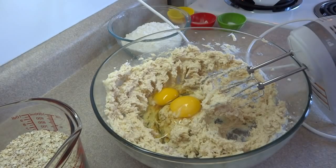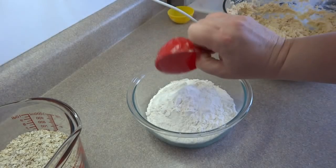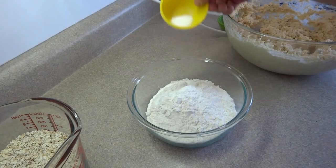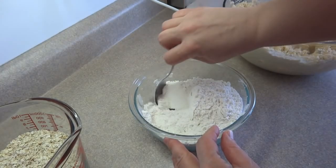Once that's done, add two eggs and a teaspoon of vanilla, and blend that together. For the dry ingredients, you're going to combine two cups of flour, a teaspoon of baking powder, a teaspoon of baking soda, and a teaspoon of salt.